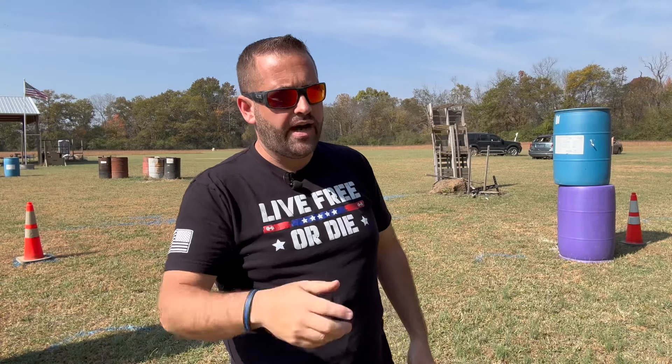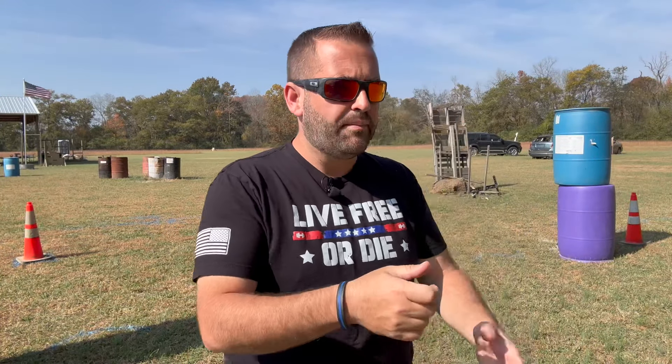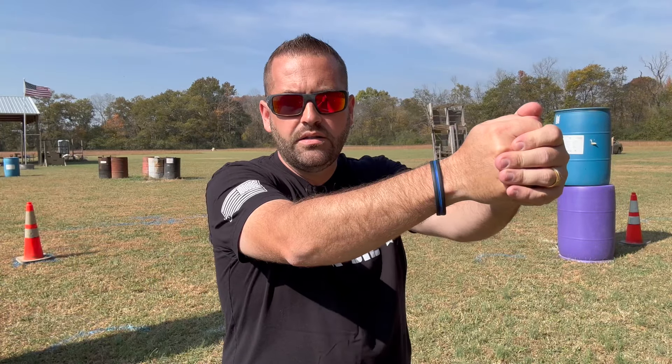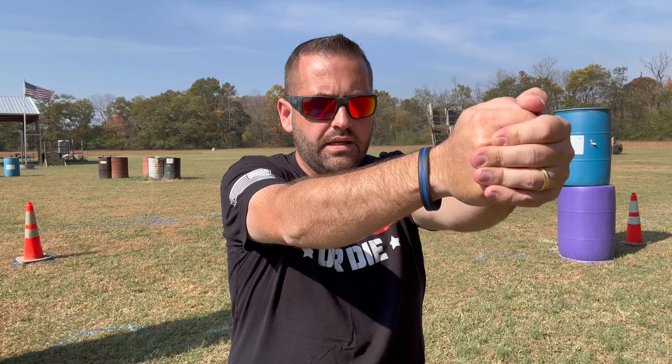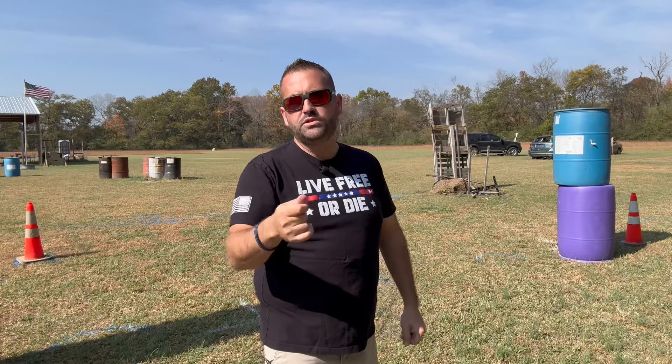I talk about this with dry fire: put a sticky note on the wall and practice that press. If you press out and the sights aren't there, move your hands until the sights are there, set it right there, and tell your brain — I need you to imprint this. That's where I want the gun to be when I press out. If the sights aren't there, fix your hands, come back in, and practice pressing the gun to the same spot every single time.